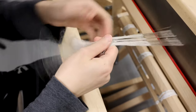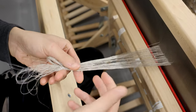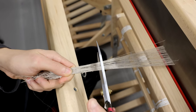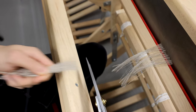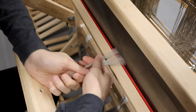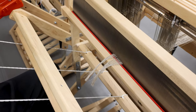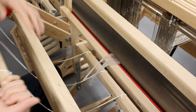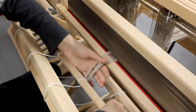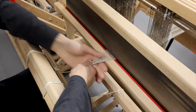Continue the process of combing and beating as the warp yarns are rolled onto the cardboard. When you reach the end of the first cardboard, insert another one. After finishing rolling the yarns to the back beam, now we are going to tie the warp to the front beam. As you can see, there are several knots and entanglements at this section, so we cut it first.